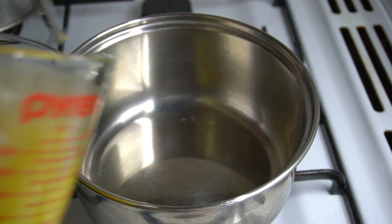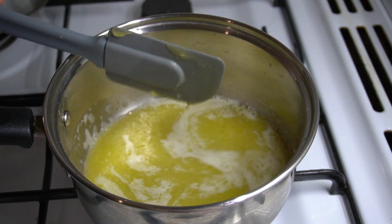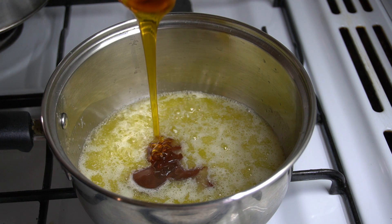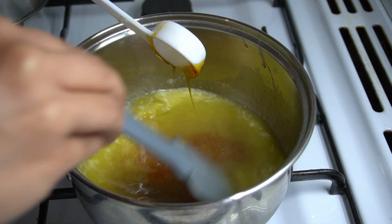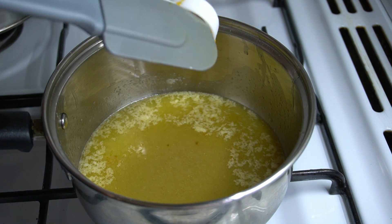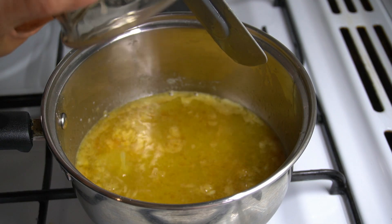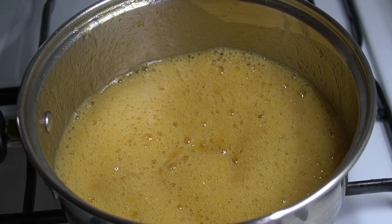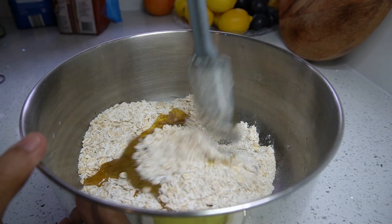In a small pan over low heat, melt 125 grams of butter. Simmer until melted. Add one tablespoon of golden syrup. Mix well. Pour in the baking soda mixture — it will bubble up. It smells like honey, like honeycomb. Blend well and turn the heat off.